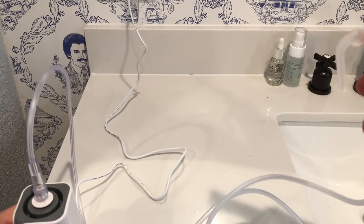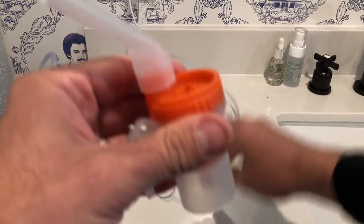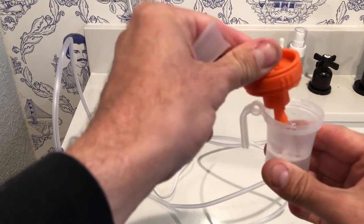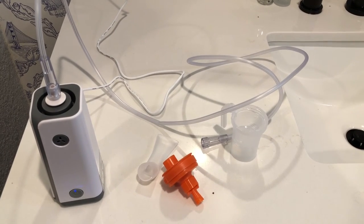Now you'd be ready to go ahead and remove the hose piece, and then remove all of the attachments and make sure you're sterilizing and keeping everything clean. I'm really glad we have it — and like I said, it fits adults or kids.